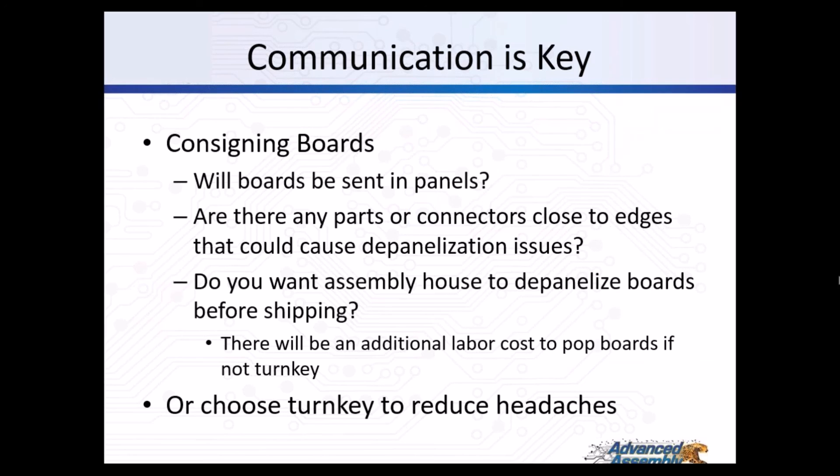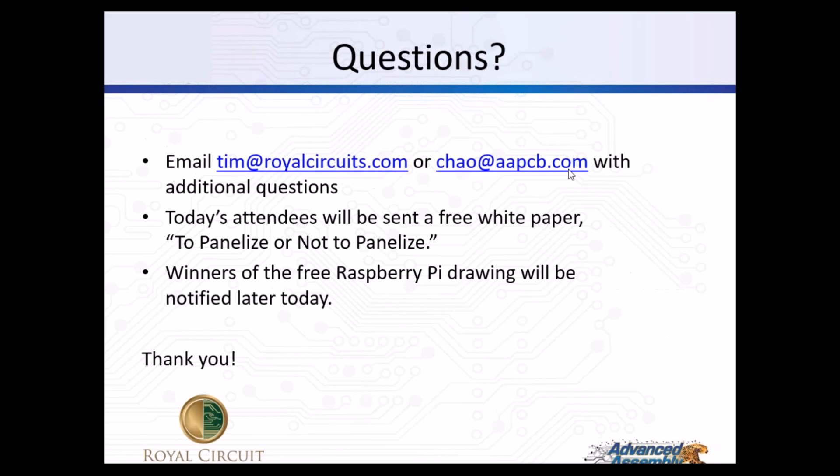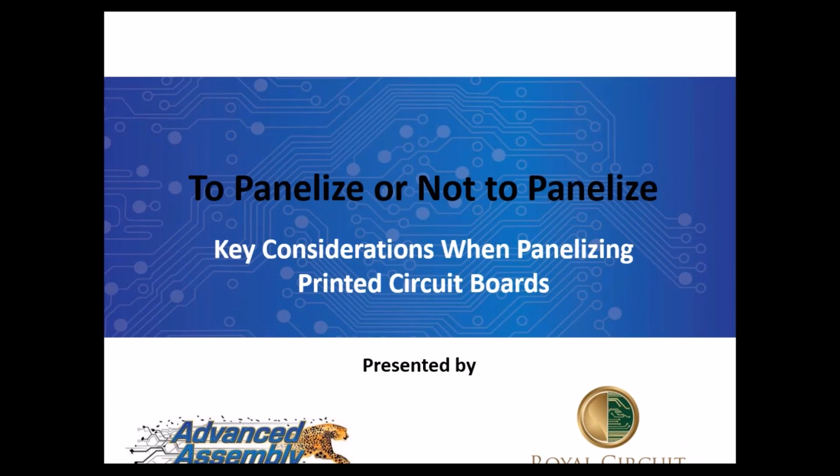Communication is key. When designing your own boards, here are some questions to consider and communicate with your assembly house: Will the boards be set in panels? Are there any parts or connectors close to the edges that cause depanelization issues? Do you want your assembly house to depanelize your boards before shipping? Note that there can be an additional cost to depanelize your boards. You can simply choose to reduce your headaches by having your assembly house turnkey the boards for you. The slides will be available on both company websites and will be emailed out, in addition to the white paper. Thank you all for attending.